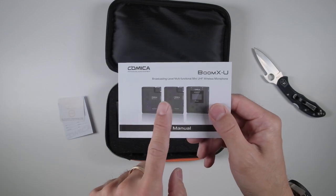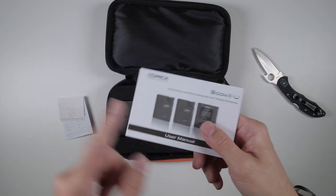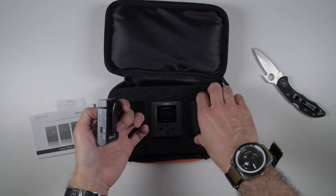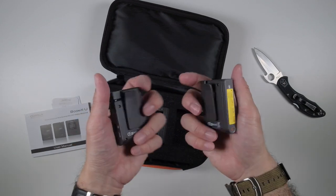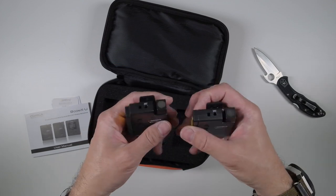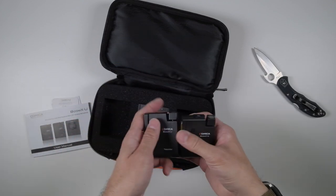Here we go - BoomX-U, it looks production ready. I'm going to be testing this with Chris, my videographer. So you have two of the U2 transmitters - this is what you'd actually clip on to whoever is going to be mic'd up, and it is great that they have their own built-in microphone.